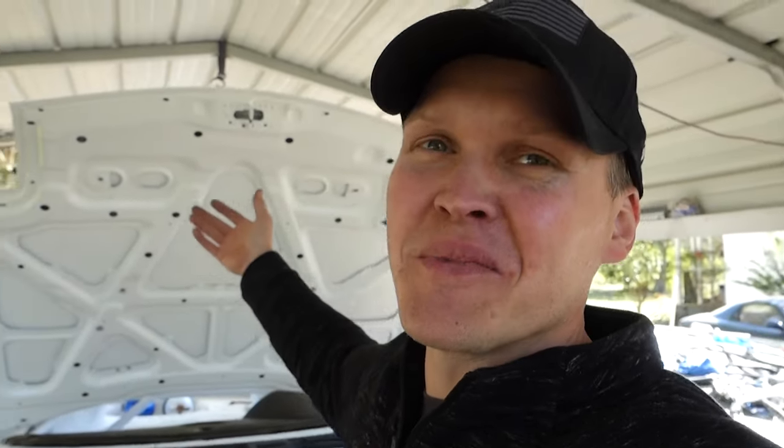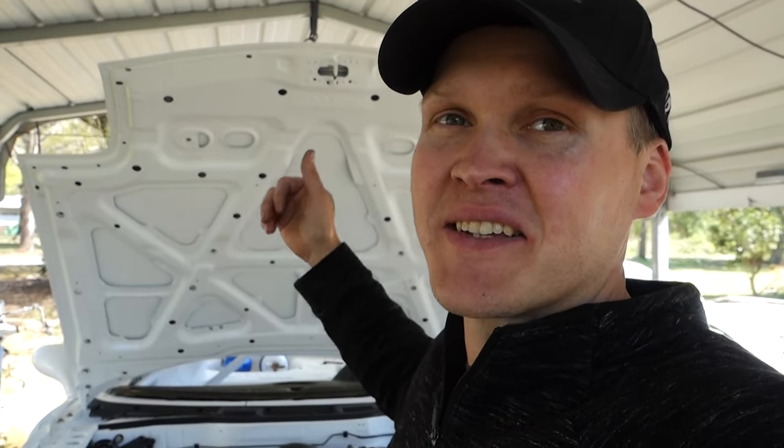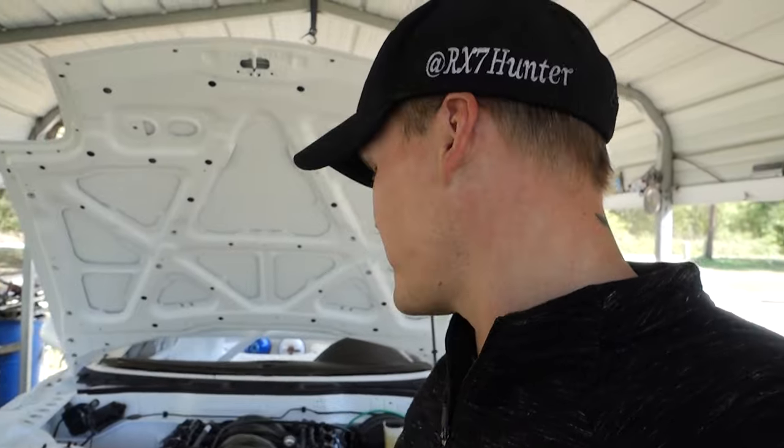I'm so happy. The only thing I still have to physically buy or find for the car is a front windshield, and I got to get some racing seats. Right now I don't know what style race seat I want. I'd like to have the halo style, but they're very expensive — the ones I want are like $1,800 for the two or something like that. So that's not happening right now for sure.